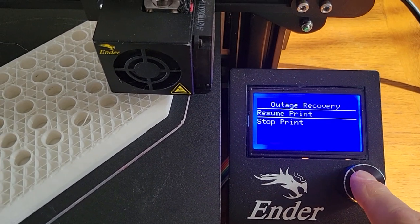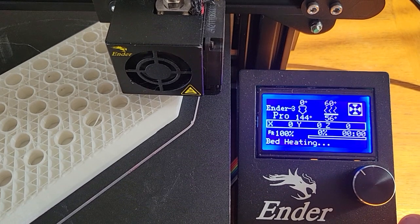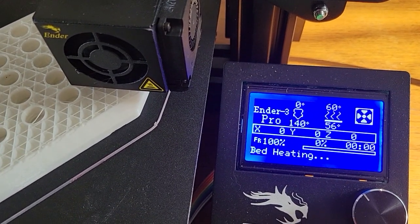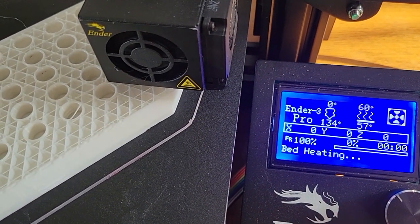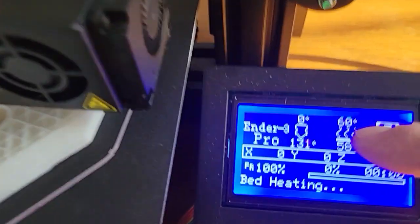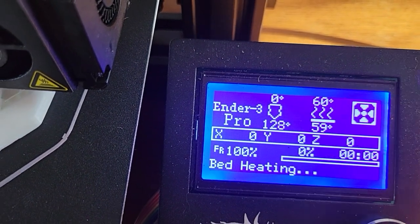It says resume print. I'm going to keep an eye on that. It's heating up. I'm going to come back once that's heated up and it starts to print again. I'm going to watch it because I've noticed the hot end is getting kind of hot.